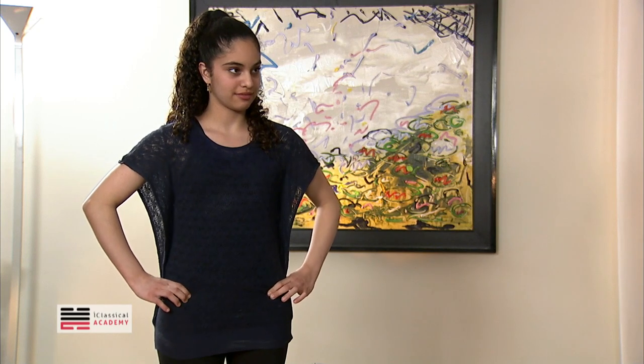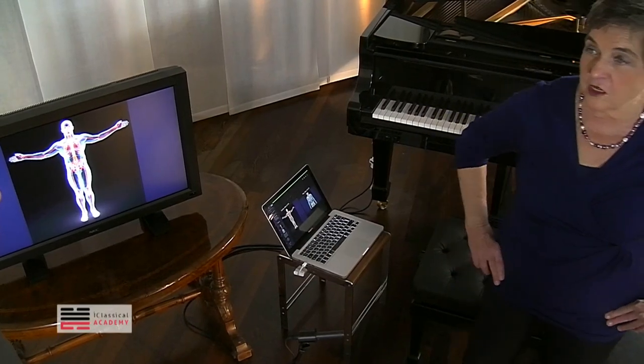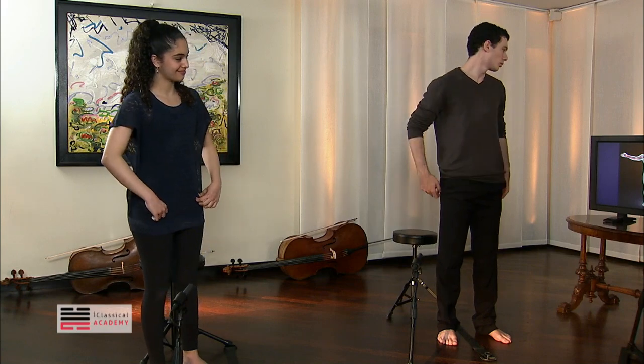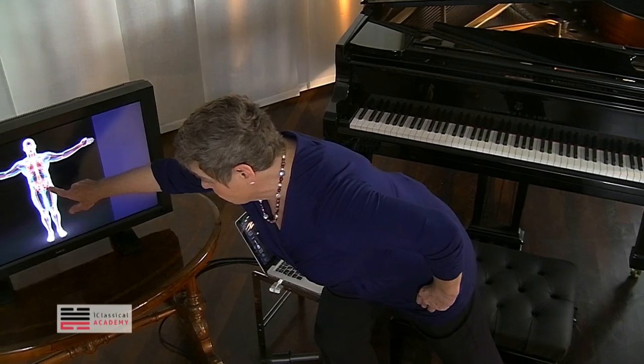So now go down, and you feel how it goes in here? There's an indentation, and then there's a little bump. The bump is the greater trochanter — this is the bump that you're feeling. This is the end, sort of where it goes in.